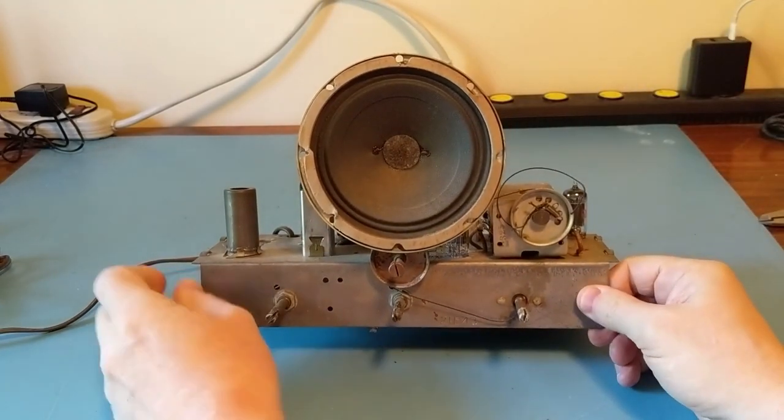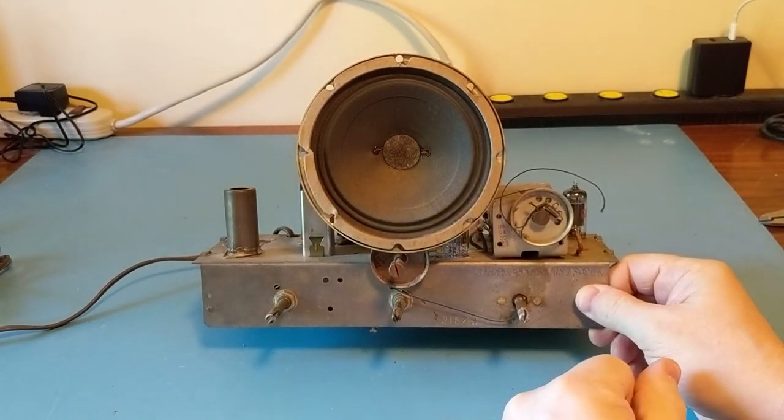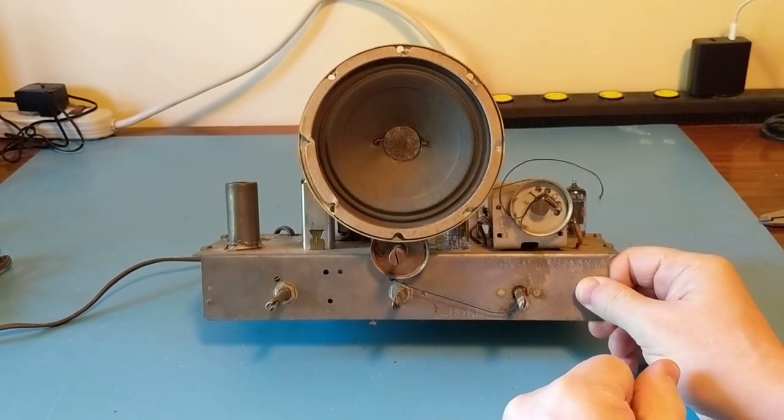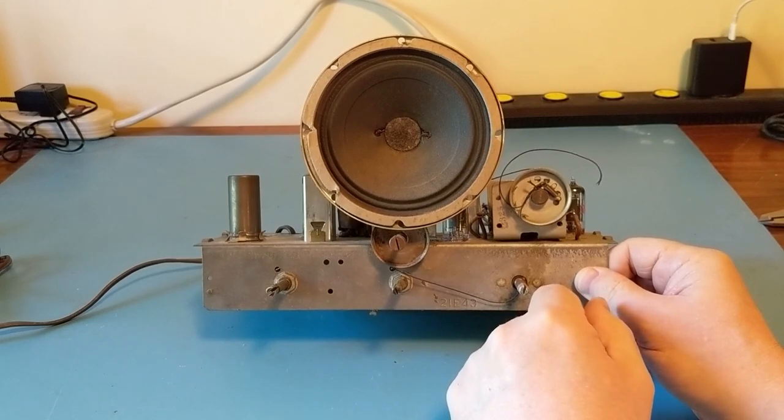There's a shot of the front of the radio with a blown dial cord. It's pretty much identical in terms of its features, very similar to the Sentinel.